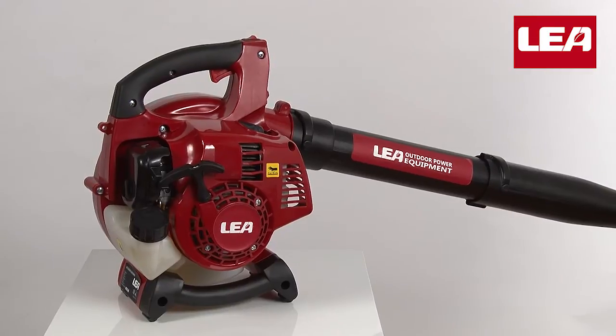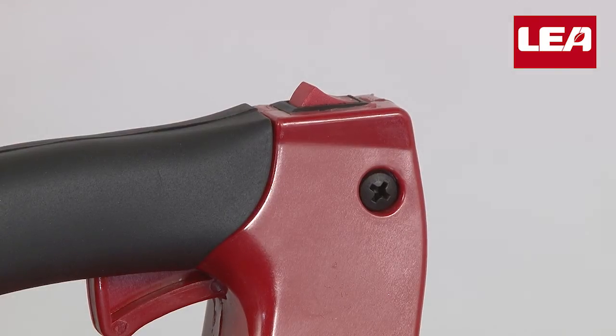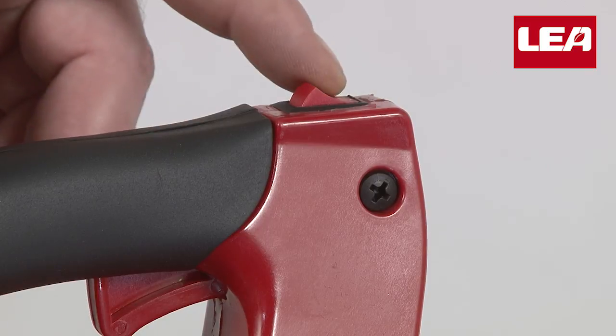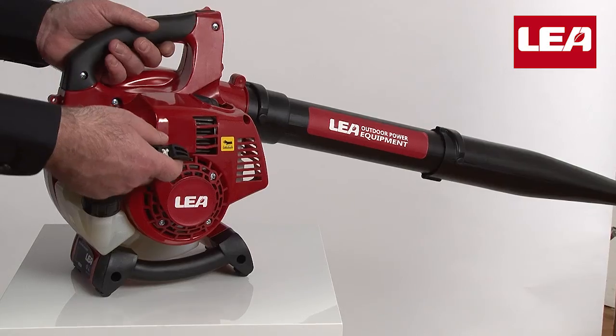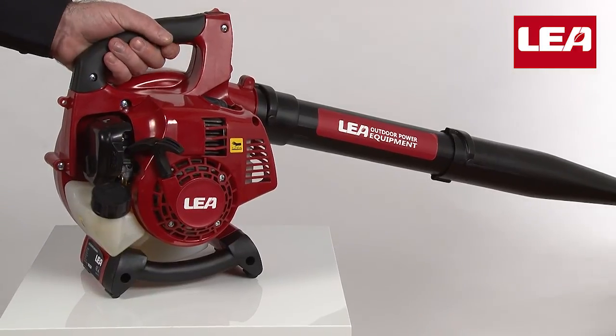The motor will now start and you can begin working. If the motor is already warmed up, you don't need to use the choke, which should be in the down position. Put the motor switch in the on position and start your engine.